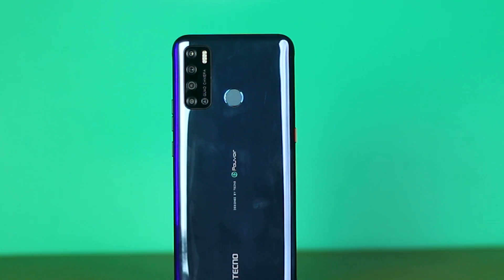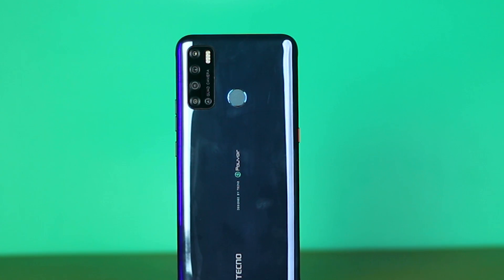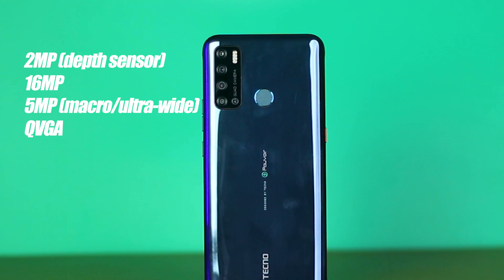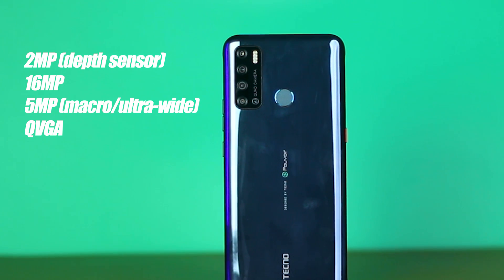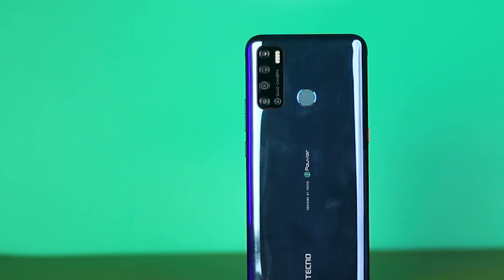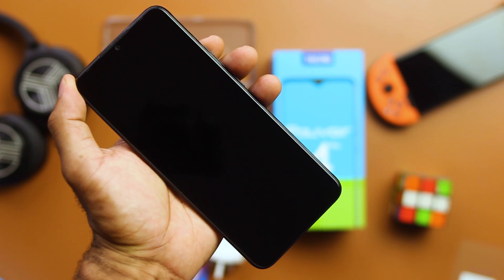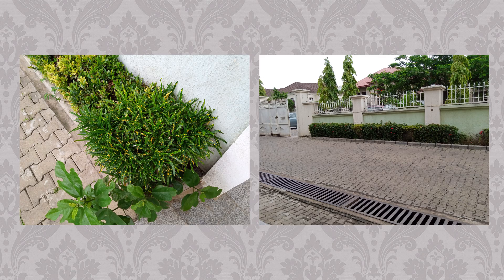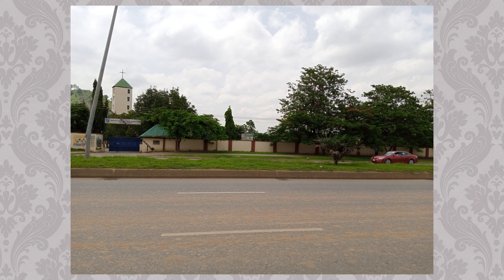While cameras aren't the first thing that comes to mind for the Pouvoir series, you do get decent photos from this smartphone. The rear camera module features, from top to bottom: a 2MP depth sensor, the 16MP main lens, a 5MP ultrawide that doubles as a macro lens, and a QVGA sensor for low-light photography. These lenses are paired with a quad LED flash. To the front, you also get a 16MP front-facing camera. Photos are decent with good lighting, but image quality breaks down in poorly lit environments.